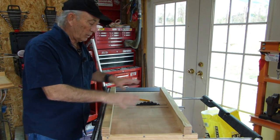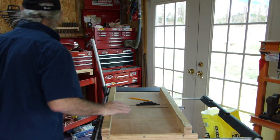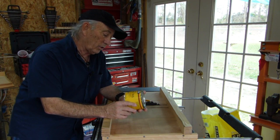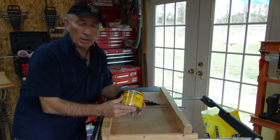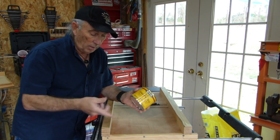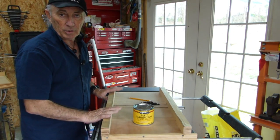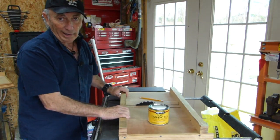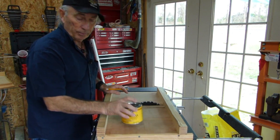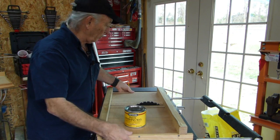One other thing you need to do when building a crosscut sled — and you should do it anyway because it just makes everything work better — is get some basic paste wax and put a little bit on the saw and also on the sled. That way it will slide nicely without hanging up, because you really don't want anything sticking when you're cutting wood. Every once in a while you have to wipe it off and put some more paste wax down.